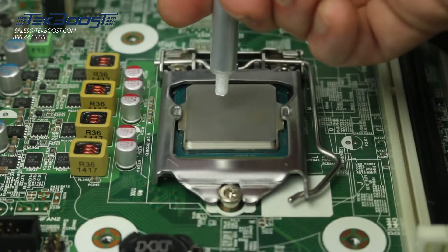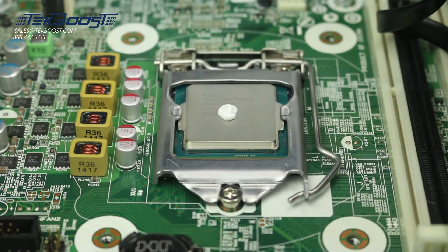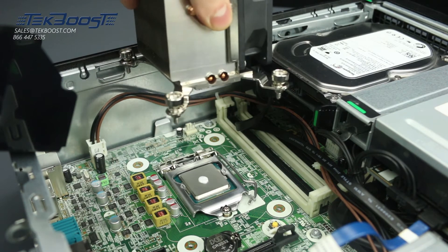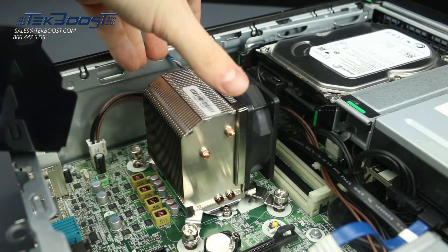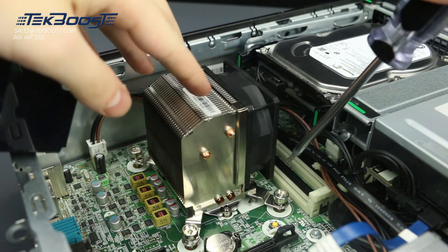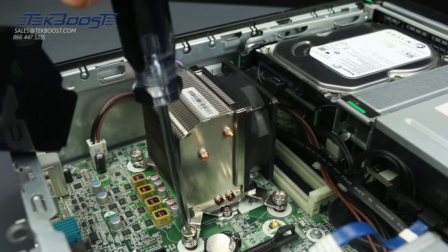Now apply a small pea-sized amount of thermal paste to the center of the processor. Secure the heatsink on top of the processor by aligning it with the holes on the motherboard. Secure the heatsink down and reattach the power cable.